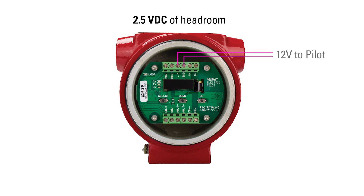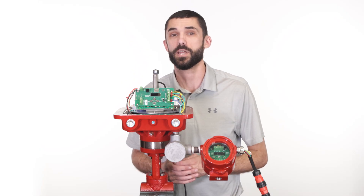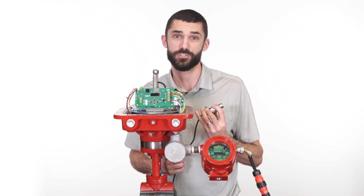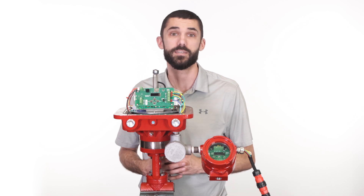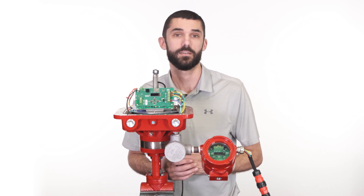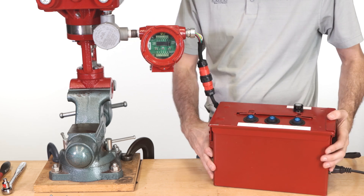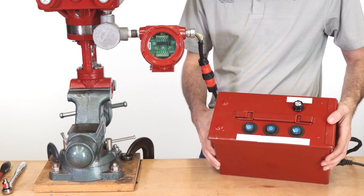Approximately 2.5 volts DC of headroom is required for protection and detection of the analog sensor. For example, if 12 volts is supplied to the pilot, the sensor must be able to work at 9.5 volts or less. For most pressure regulation applications, attaching the transducer to the bottom of the electric pilot is ideal. However, your transducer could be further down line. For the purpose of this video, we are using a demo unit and a simulated 4 to 20 milliamp signal.